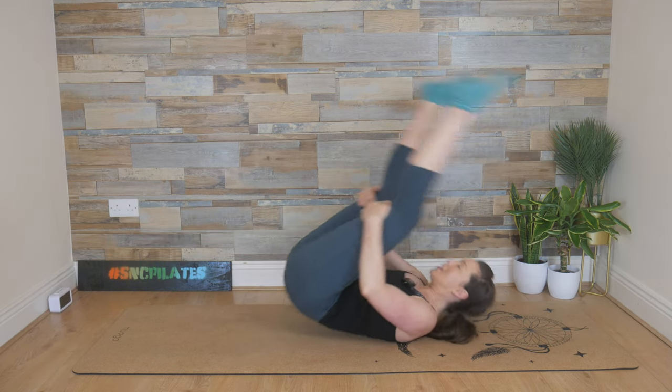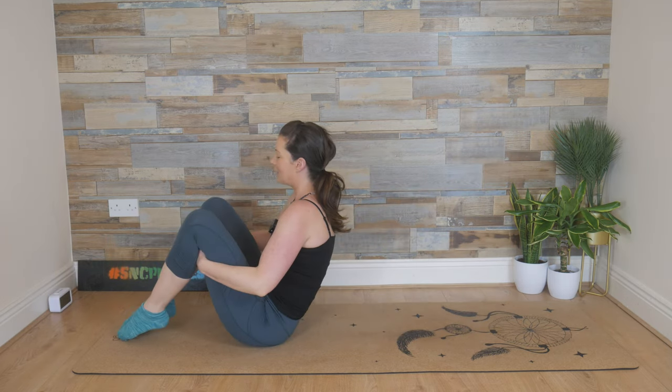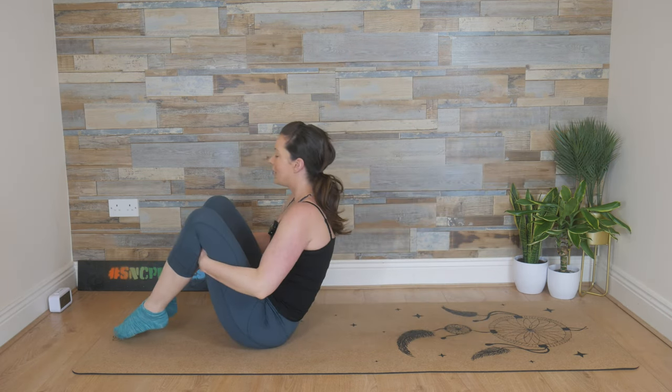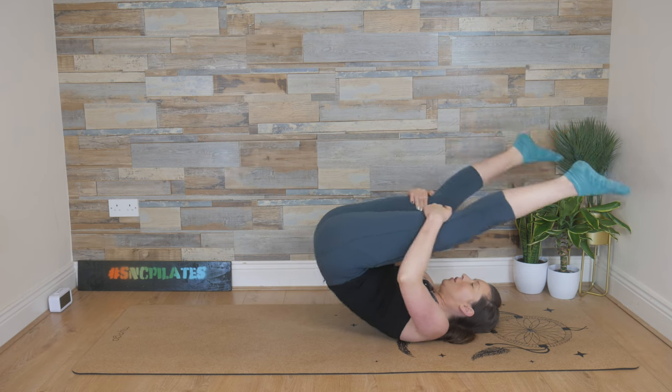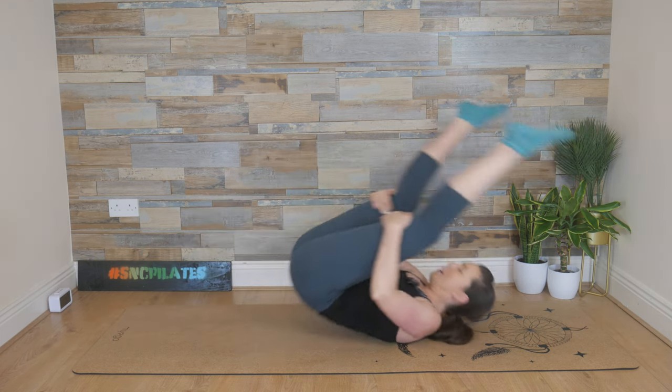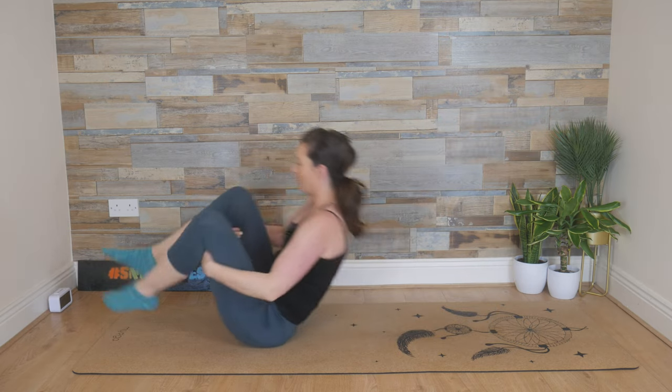Stay in that same position — kicking out as you roll it back, and then bending the knees as you bring it up. Last two. Inhale, roll. Exhale. And one more time: breathe in, roll back. And exhale, bring it up.